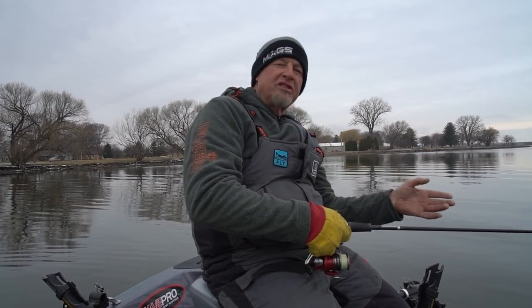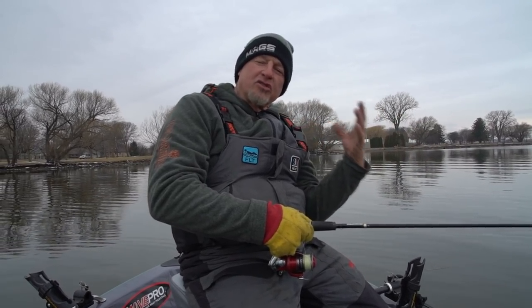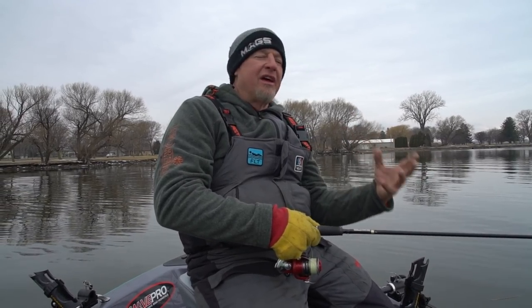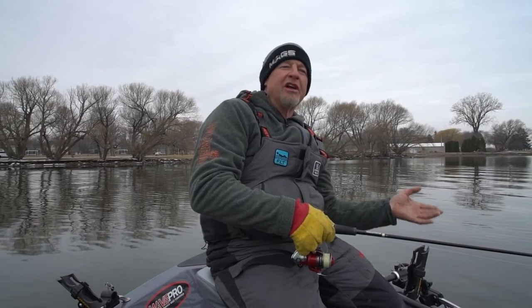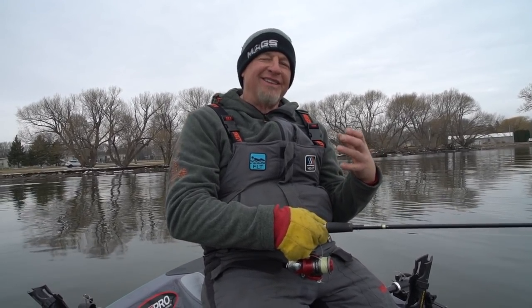Most of the time you're fishing a lot of current, and super braid is going to cut that current better than mono with no stretch. You can tie a swivel in with a fluorocarbon leader. When fishing a river in the spring the water is usually dirty, so you can get away with heavier super braid. I typically use the lightest leader of eight-pound test up to fourteen-pound test, depending on what's on the bottom.